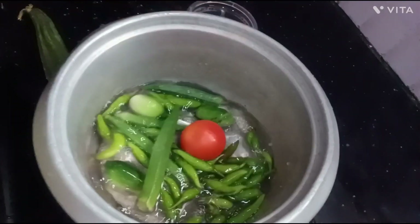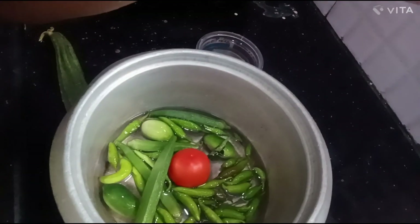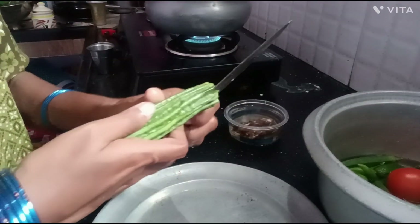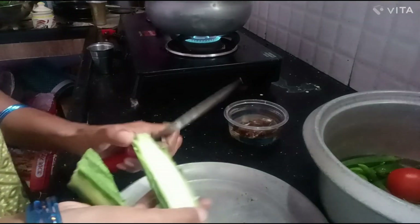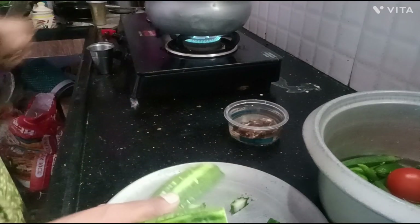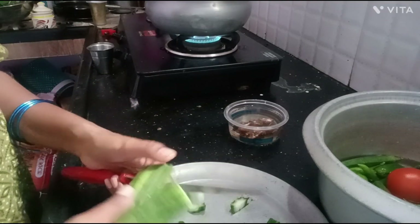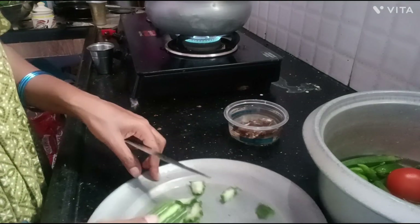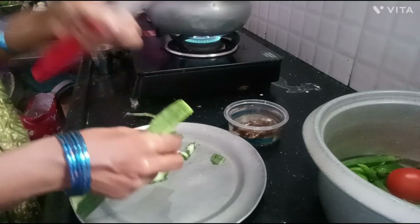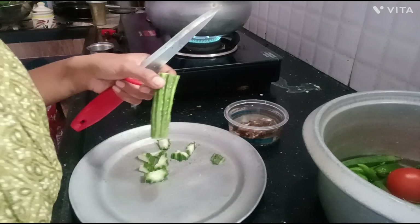The pot is very heavy. We will cut the bread.